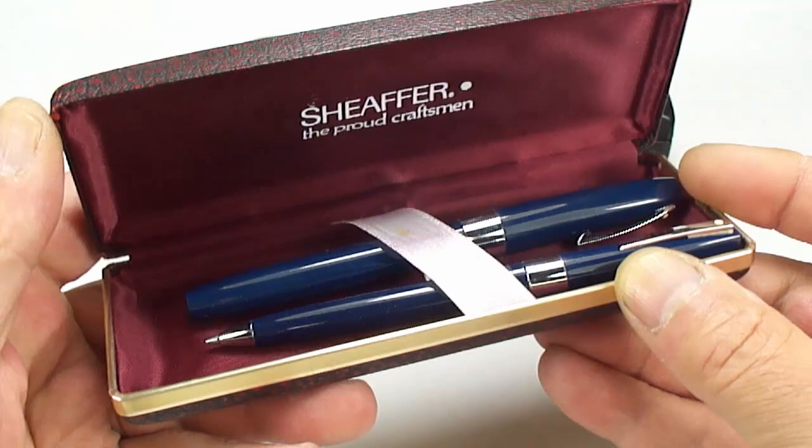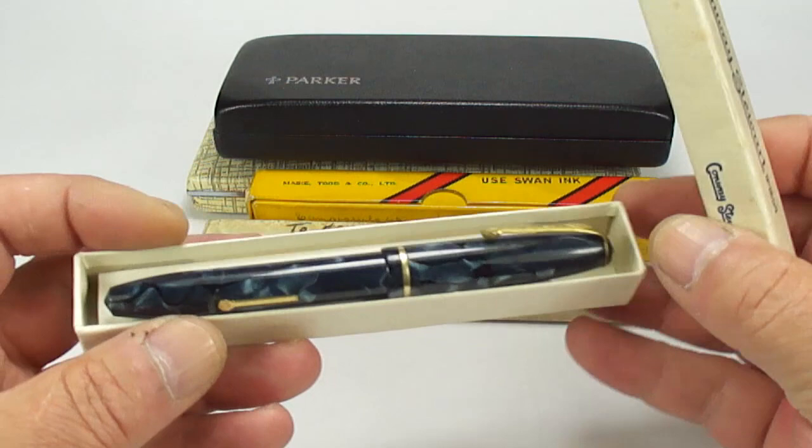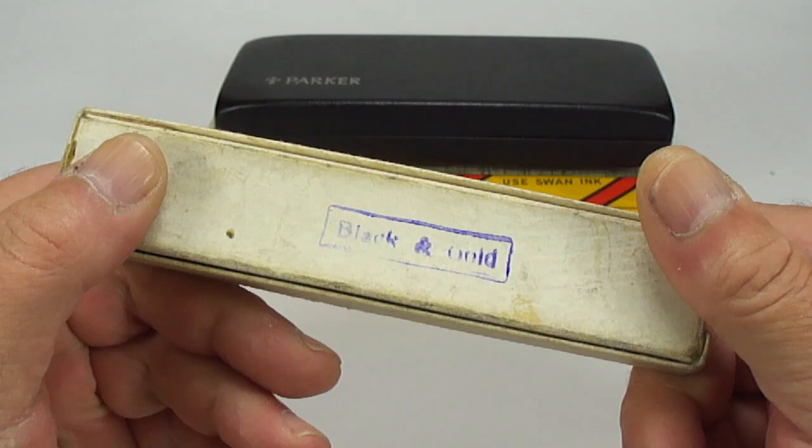Or is it a biro? In this lovely navy blue color. And a Conway Stewart — a lovely blue marbled Conway Stewart with the instructions in the box. I think it's a number 15. And this one's a little bit of an interest — a Platinum iridium-pointed fountain pen.